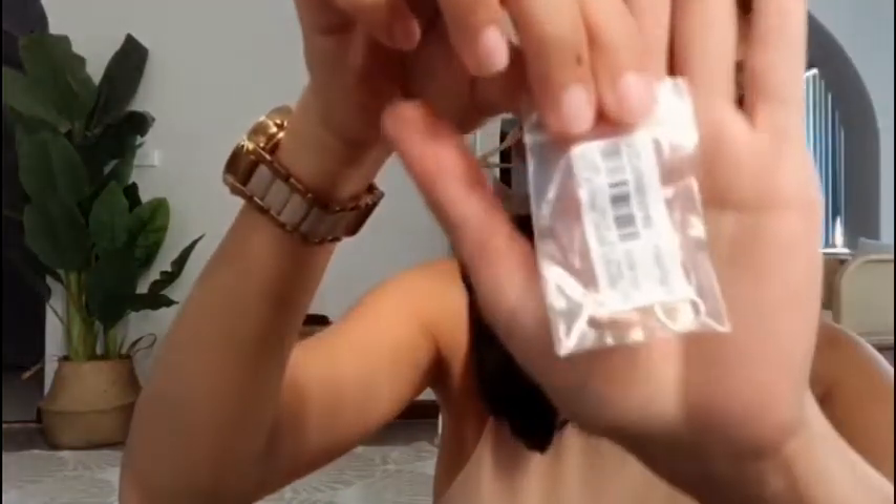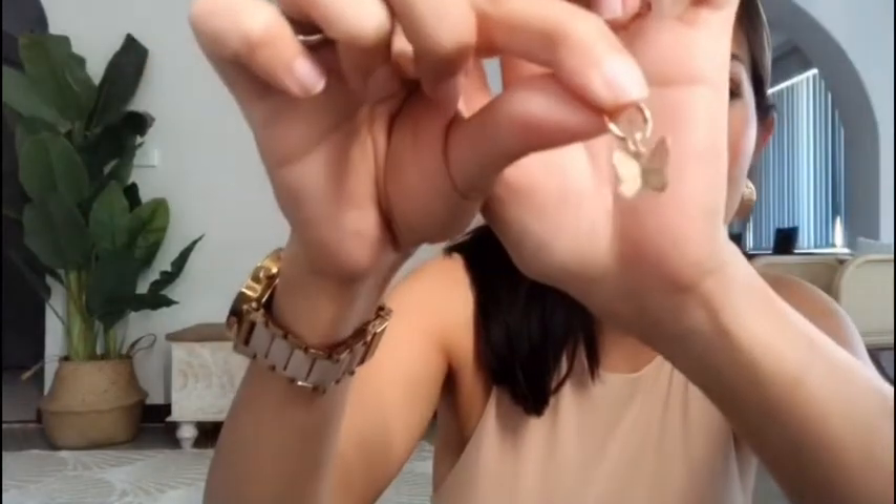Alright, the next item is some accessories — this is an earring called alloy butterfly dangle earrings. Tada! These are so in right now — butterflies are very trendy at the moment. Cute, very cute!